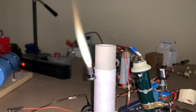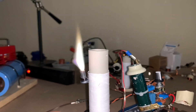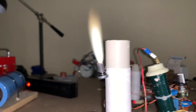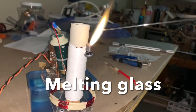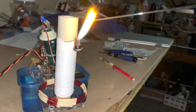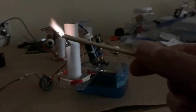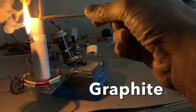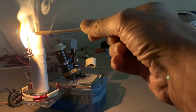So that plasma flame is intensely hot — it melts things really rapidly. Look at that. Here I have a piece of graphite from a foam pencil. It's not melting it but it's evaporating the graphite.